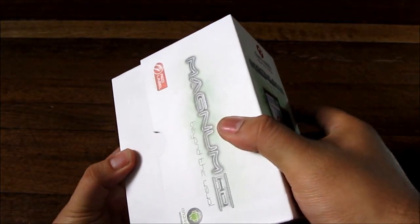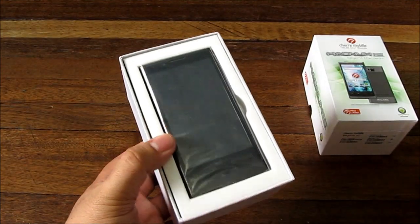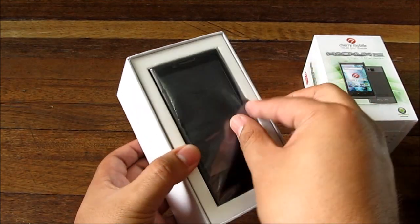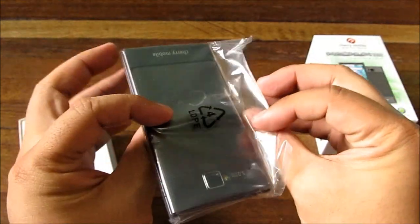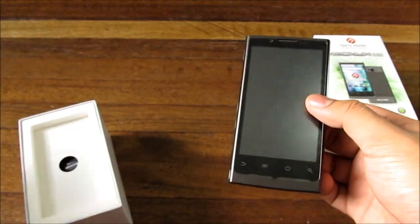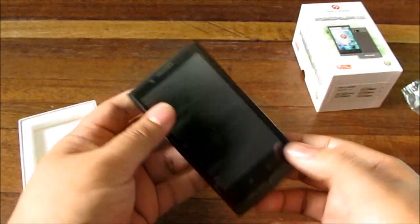Let's go ahead and unbox it. Somebody left a chocolate bar in the box of the Magnum HD — just kidding, it was actually the Magnum HD itself. It has a very striking design, but we'll get to that later.